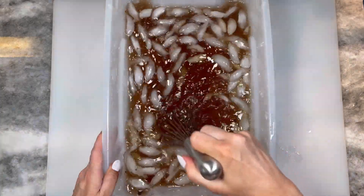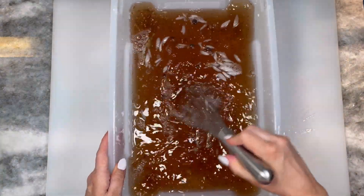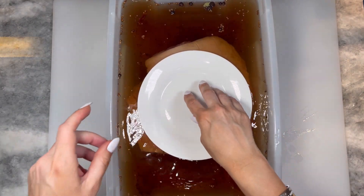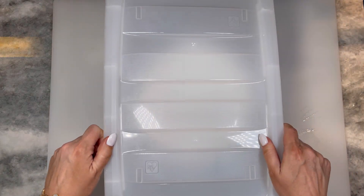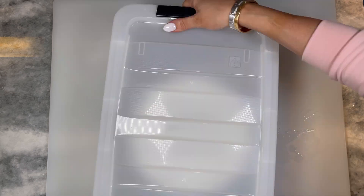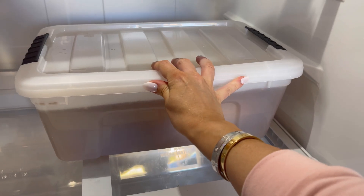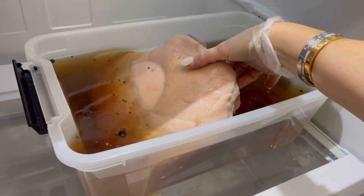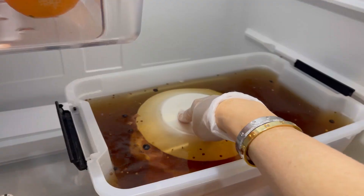Then pour in a gallon of ice water to cool back down to room temperature. Add in your pork and place a plate on top to make sure it's fully submerged, then cover. The rule of thumb is to refrigerate 12 hours per pound. In my case, since I have a nine pound shoulder, I'm going to cure for five days. Halfway through the curing process — about two and a half days in — you're going to flip your pork over.